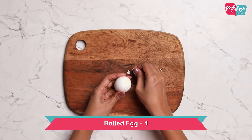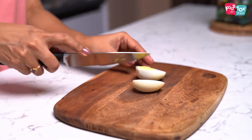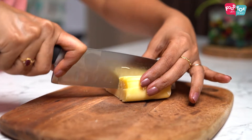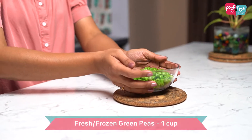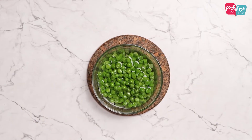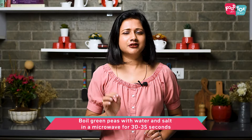For this green pea salad, we will add a small pudding and small pieces. If you use cheddar cheese, we will add some pieces. We will add a little green peas in a small volume. Do that for 3 to 35 seconds.